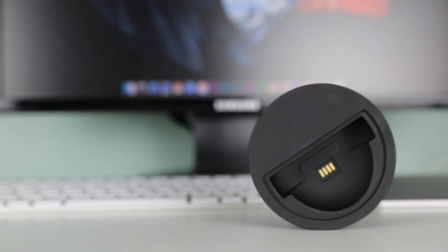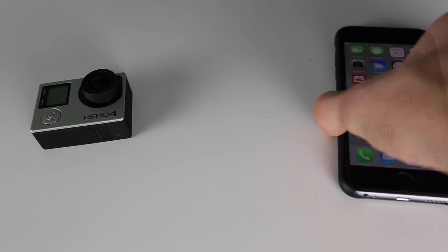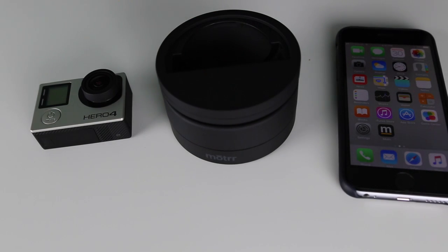Overall, my experience with the Galileo was phenomenal and I would definitely recommend this product to anyone looking for a robotic dock for their iPhone. While the extra apps are a bit pricey and the motor is a bit loud, it is definitely still worth purchasing. Whether or not you have a GoPro or an iPhone, the Motor Galileo is the perfect product for you.